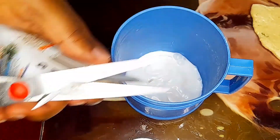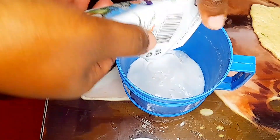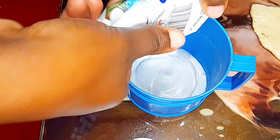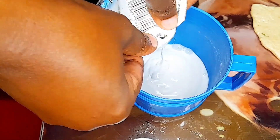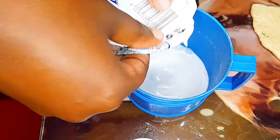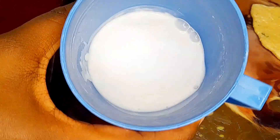I used two boxes of coconut cream — those were 65 ml each. You can see how heavy it is, so I'm definitely going to mix it with water. Remember, I had pre-boiled my beans a day before.